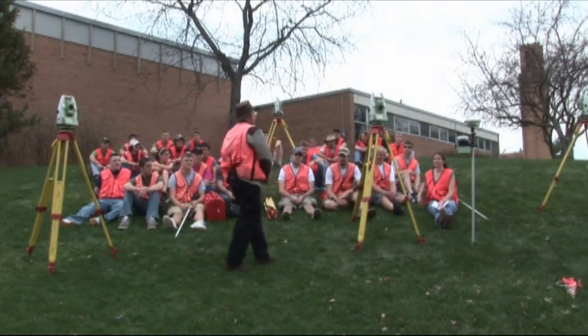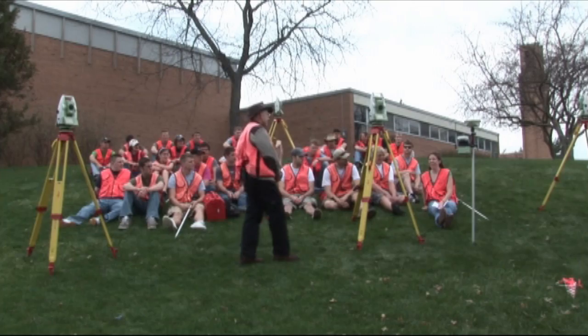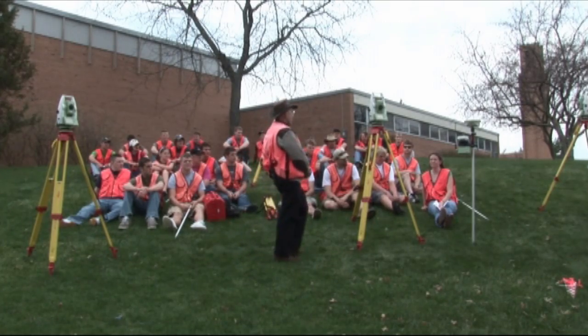Are there any questions? Yes, Carrie? So, how do you create a high-accuracy topographic survey? It's a process.